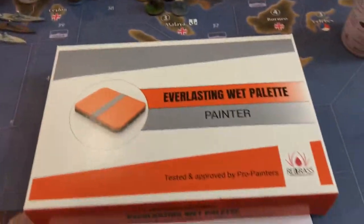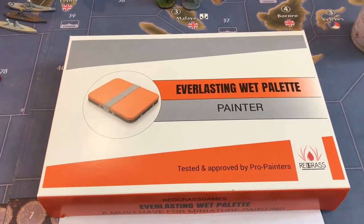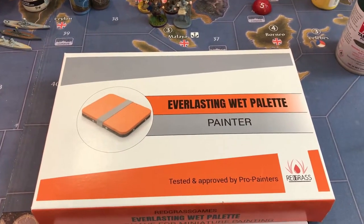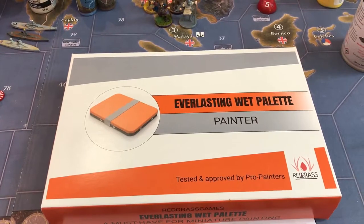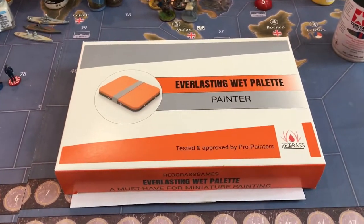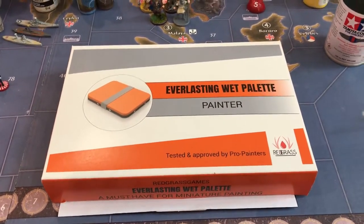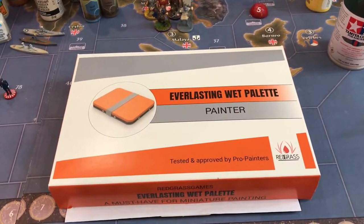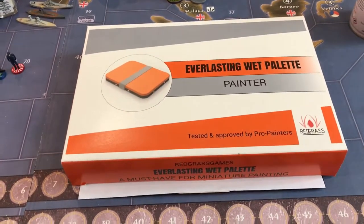Something I've been watching online but haven't tried yet is a wet palette. I need to get into this — it's supposed to revolutionize your painting. But I haven't gotten there yet because I'm lazy and I still just paint out of the cap or put it on a piece of cardboard. I'm anxious to see how this works. You put the paint in here and it stays wet for days, maybe longer. It's supposed to be the bomb — we'll see.